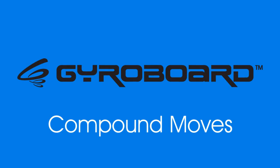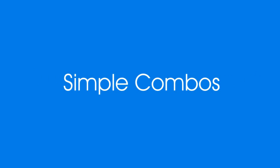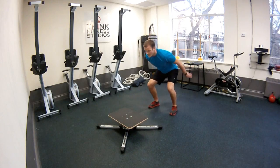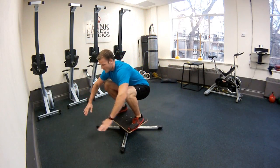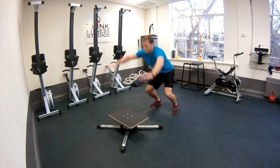Alright guys, we're into week two of the gyro board and we're going to go over compounding moves. Basically what that means is simple combos of two moves mixed into one. The first move we're going to learn here is a jump squat like we had last week mixed with a sprawl to the floor and back on.